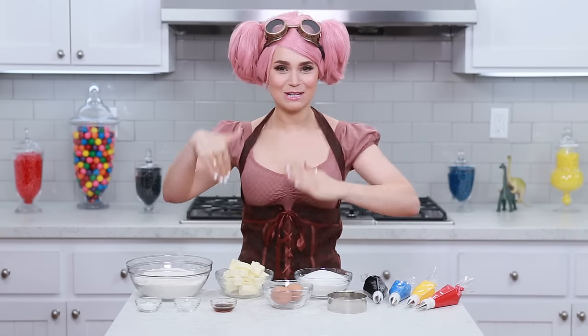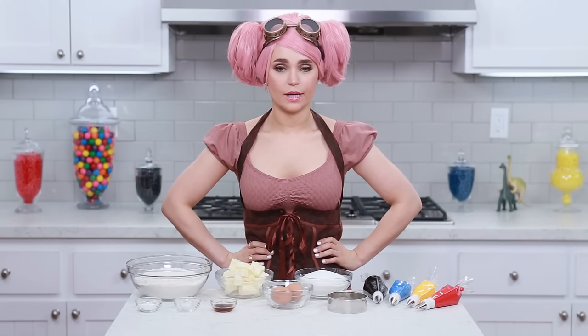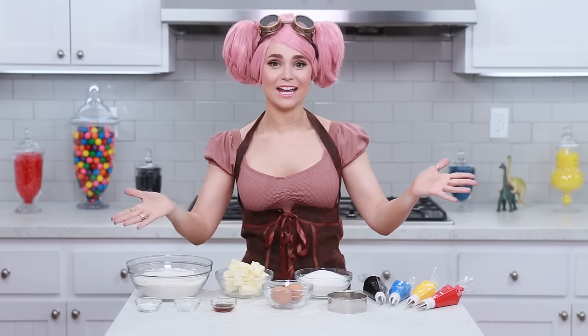Gnomes are my favorite playable characters. They are very petite, they're tinkerers, and they've got a steampunk style. I feel like if I was a Warcraft character in real life, I would be a gnome! Today we are gonna be making traditional Warcraft Horde and Alliance themed cookies. Let's get started!